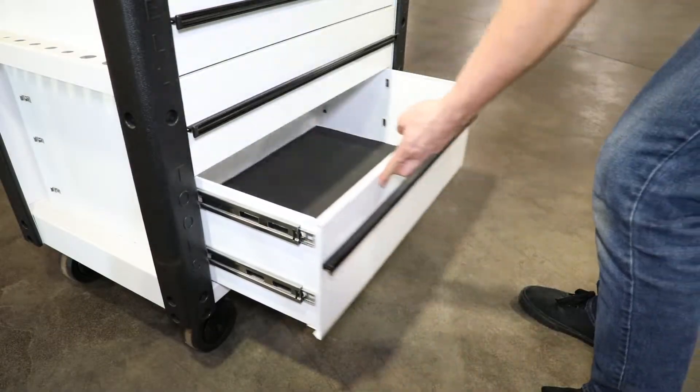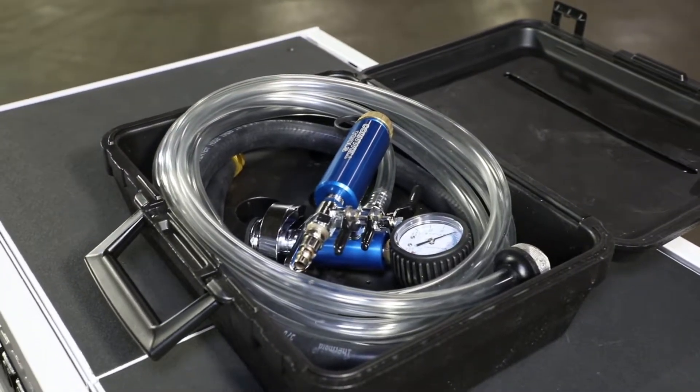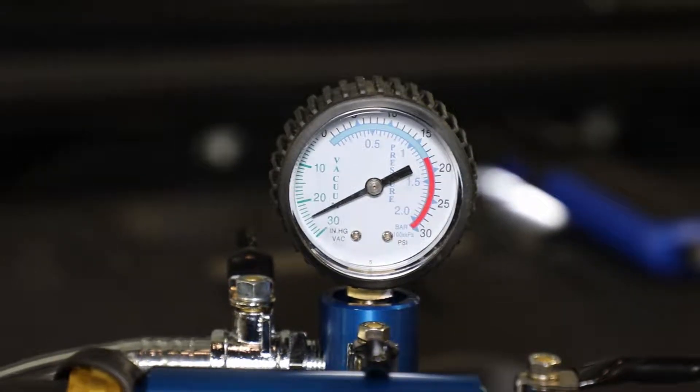Cornwell is pleased to provide you with the most complete, efficient, and safest cooling system service tool available. Easily perform the three most common cooling system services: pressure test, coolant retention, and refill.